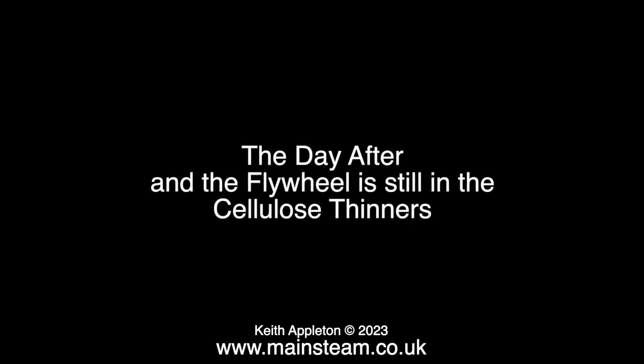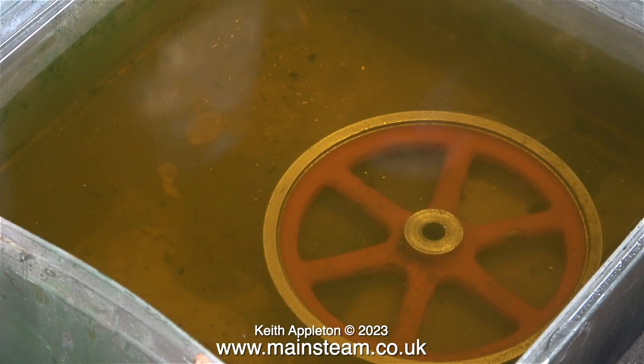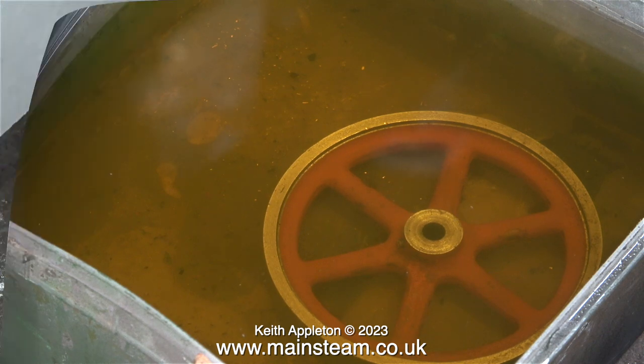It's now the day after, and the flywheel is still in the cellulose thinners — and the paint is still attached to the flywheel. How can this be? I will carry on regardless for the moment.